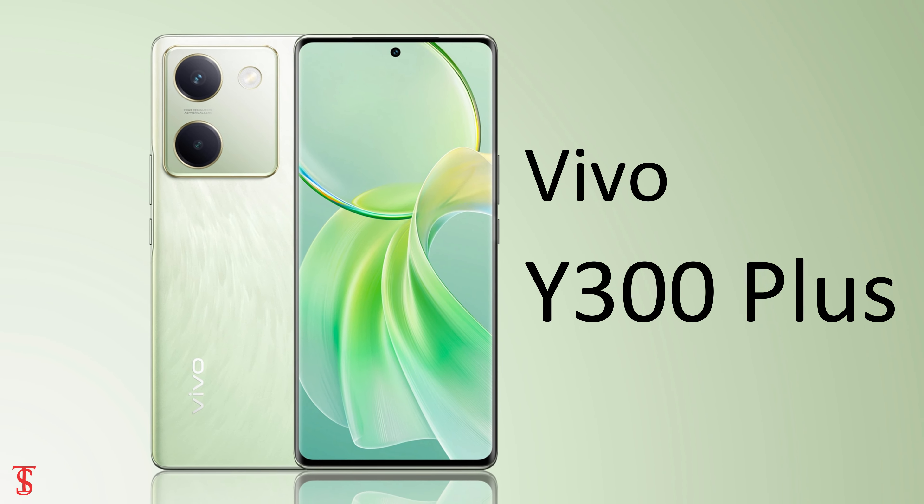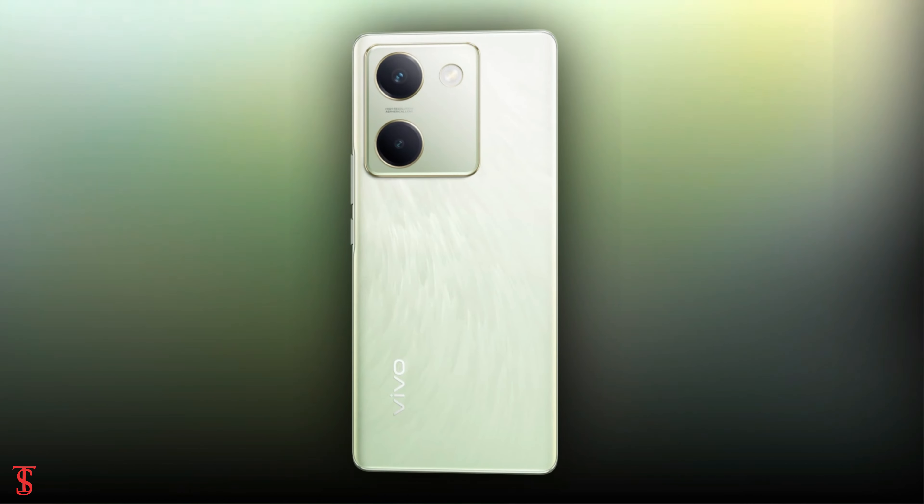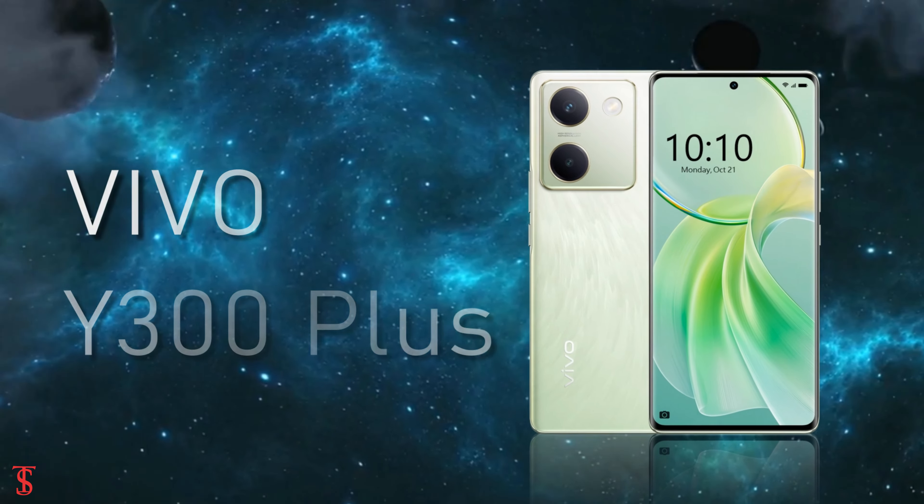Vivo has officially launched its new mid-range smartphone under the Y series in India, called the Vivo Y300 Plus. Now let's take a look at the specifications of this smartphone.